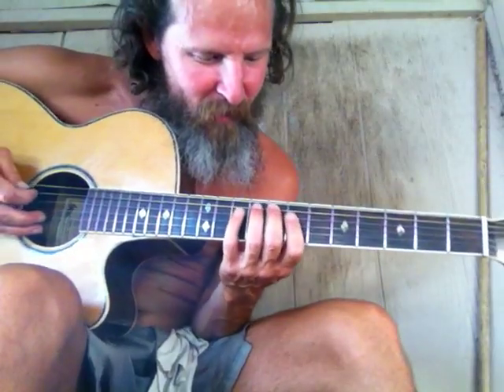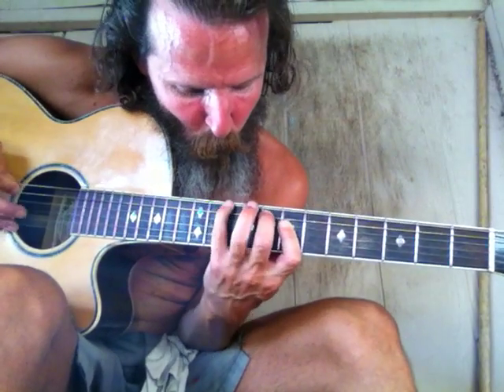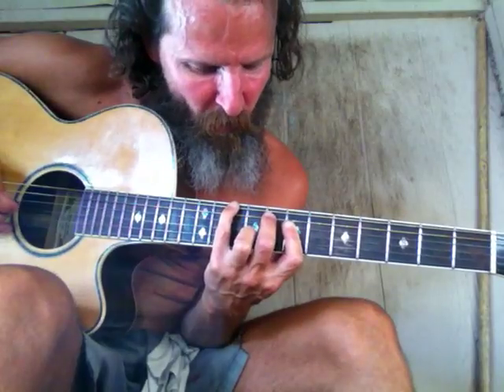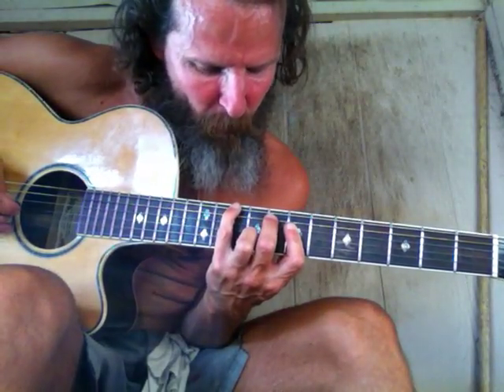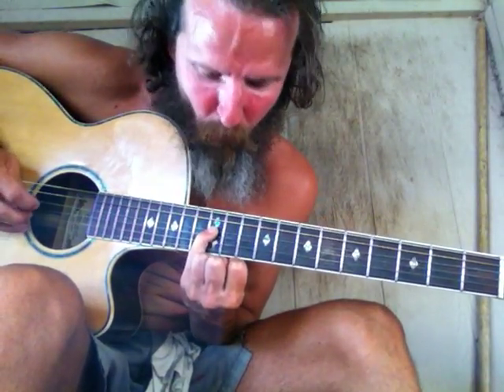And then we got the — so this is called the F shape, based on the three. And then we have the recliner shape. This is still in — kind of like in between the four and the five box. So when we hit this note we're actually in the five box now, and this is the note in the blues box.